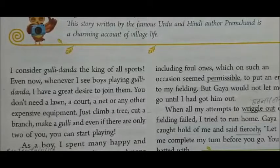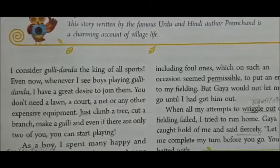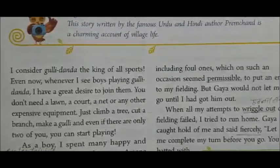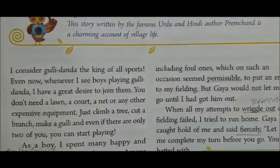You don't need a lawn, cord, a net, or any other expensive equipment. Just climb a tree, cut a branch, make a Gulli — even if there are only two of you, you can start playing. This game needs only two sticks: one large Dunda and one small one, which is the Gulli.